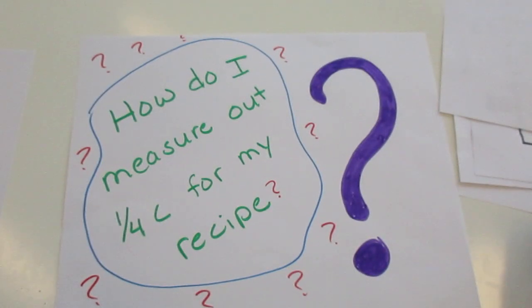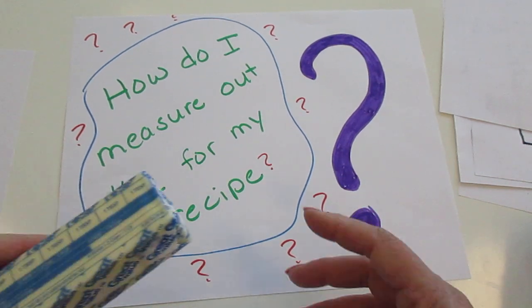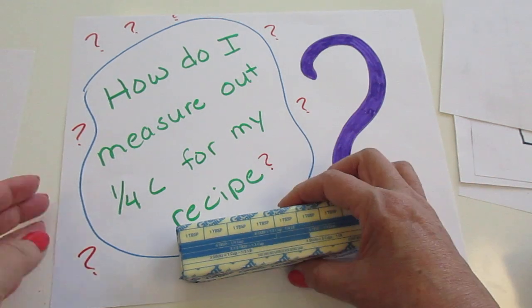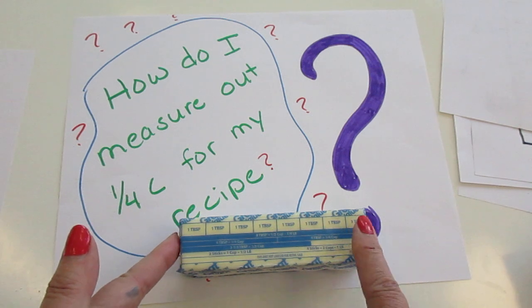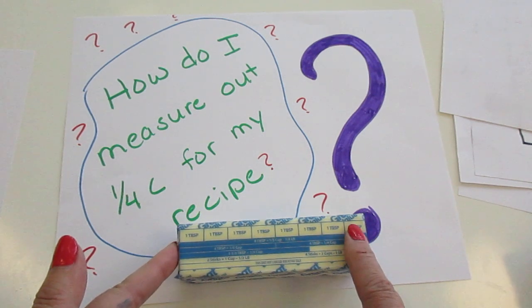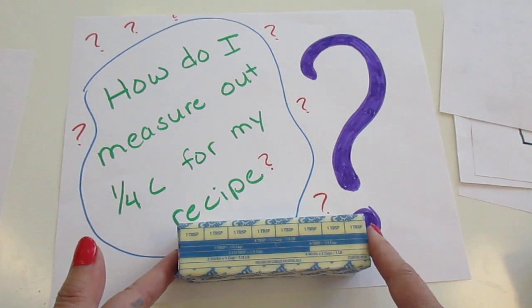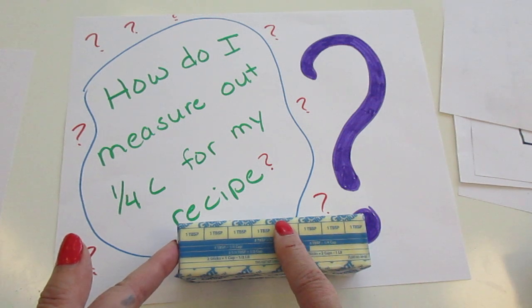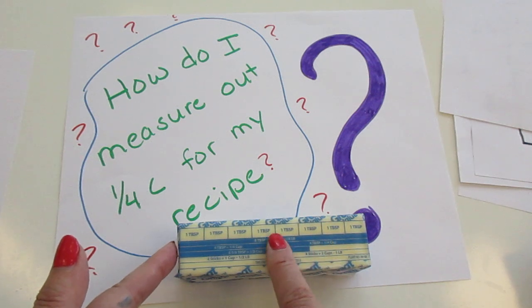So how do I measure out one fourth of a cup for my recipe? If I've got a whole stick of butter and I just need a fourth of a cup — we know the stick is one half cup. So if we want a fourth of a cup, we're going to need four tablespoons, because half a cup is eight tablespoons. So for a fourth of a cup we need four tablespoons — counting one, two, three, four — we just need half of the stick.